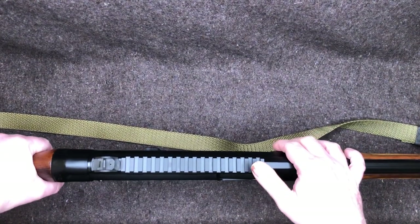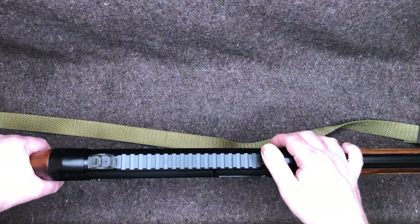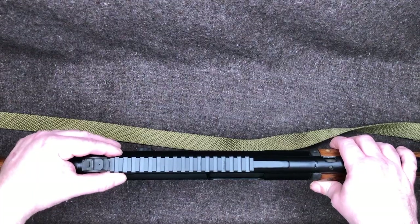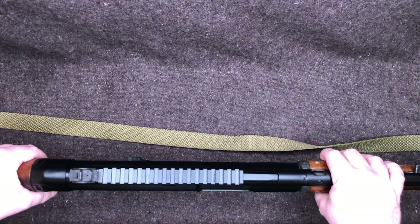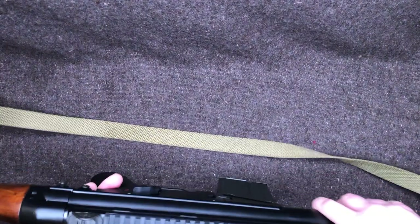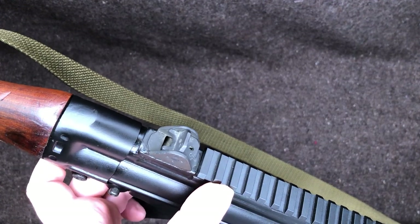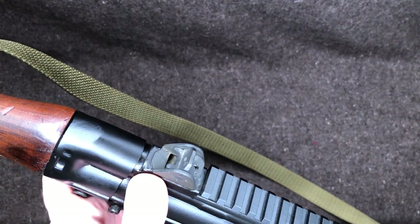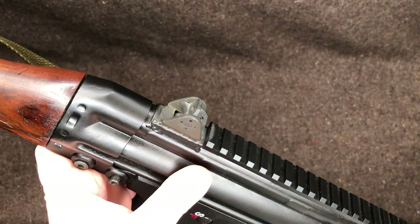Up top we have the Picatinny rail. I kind of wish they offered this as an option without it, like Marco Mar did with the CETME L's — it slightly interrupts the classic lines. But I understand 99% of people ordering one would want a welded Picatinny rail. The rail itself is metal and welded on. One minor quality control issue: on the very last rail section, the finish is rubbed off or wasn't properly applied. It doesn't really bug me — knowing what I was getting into, and with it functioning fine for 40 rounds, I think I got a good one.